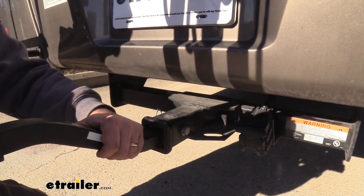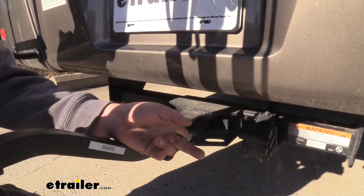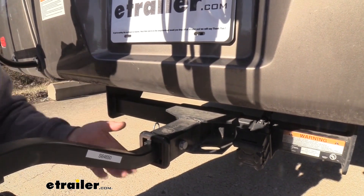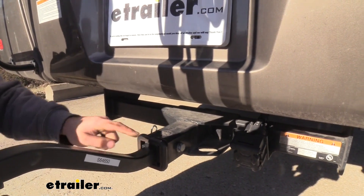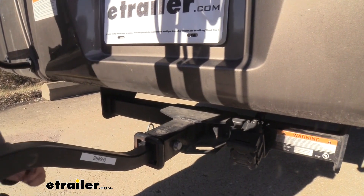Something that's also nice and included with this bike rack is this anti-rattle hitch bolt. As you tighten this down, it's actually going to cinch the inside receiver tube with the bike rack against the wall, keeping this secure. You can see I'm giving it a lot of force and there's no rattle occurring in the actual receiver tube opening. That's really nice to have.